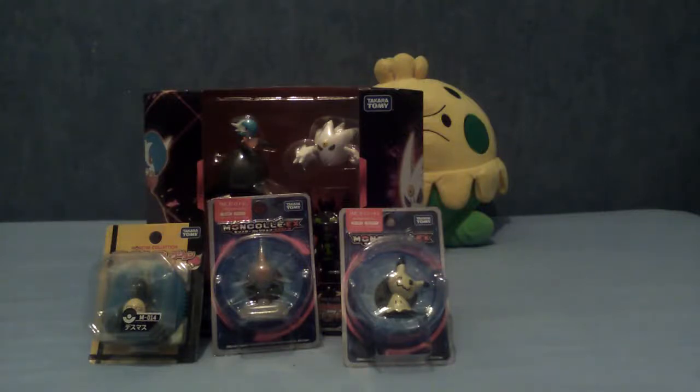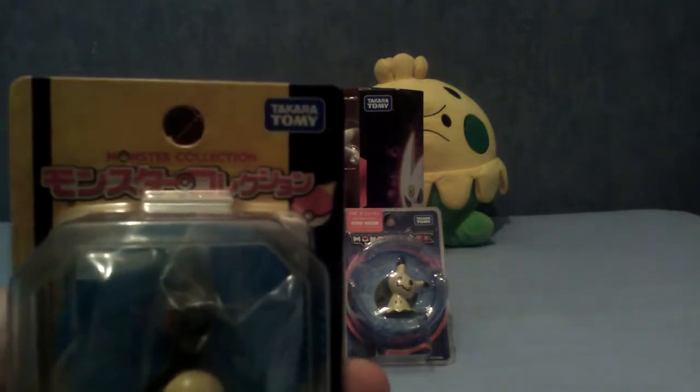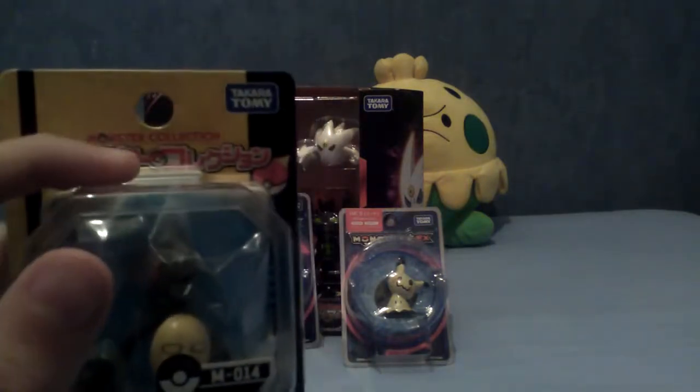Hello and welcome to a video dedicated entirely to the Mon Collie Pokemon Collection. For those of you not in the know, Mon Collie is basically what they call the Pokemon figures in Japan. In fact, if we have a look here, the top there literally translates to Monster Collection.